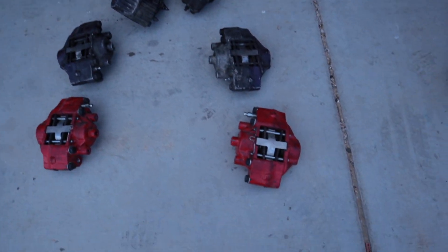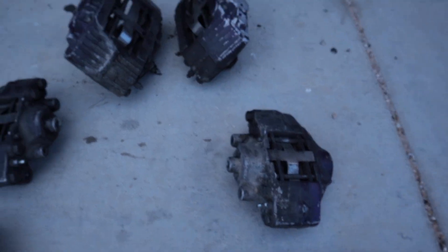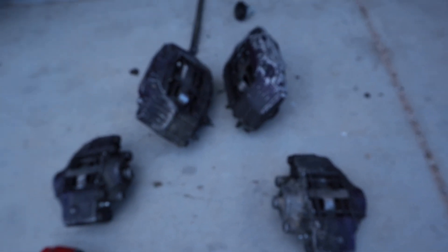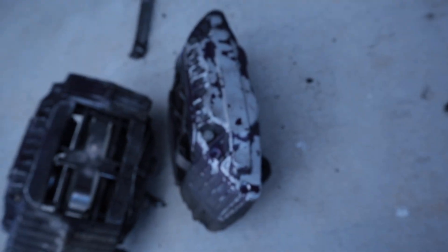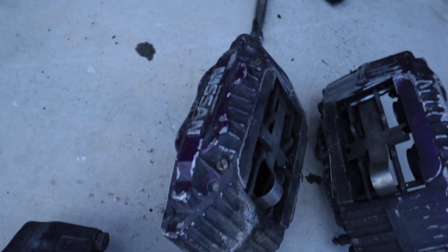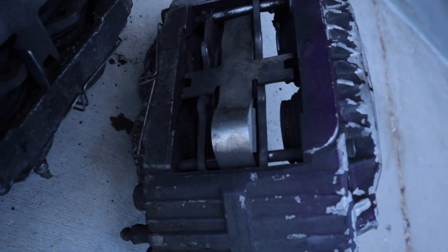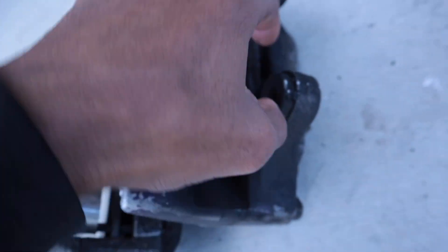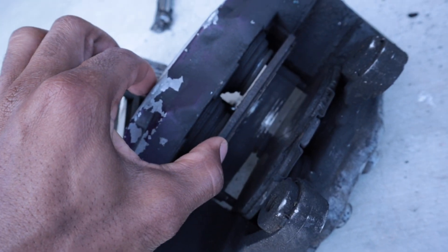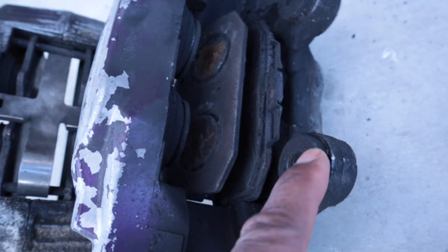Alright, we got all six calipers out. These are the new ones I did for the hydro e-brake and they've been on the car for about eight years. The paint is already coming off this one so it should be easy, but these are all gunked up. I need new brake pads too — they're so dirty. That's first time for some new brakes.